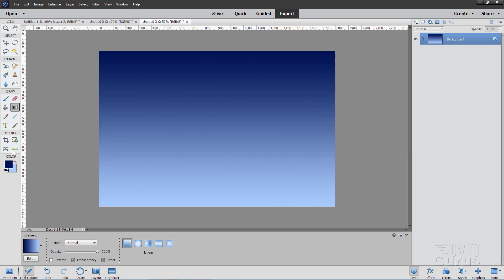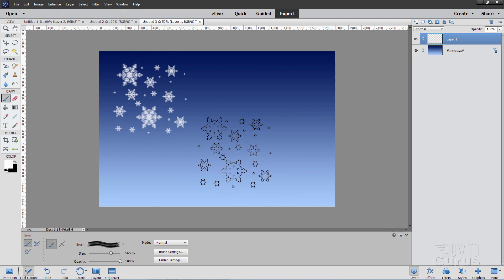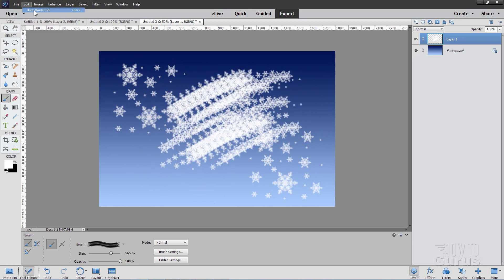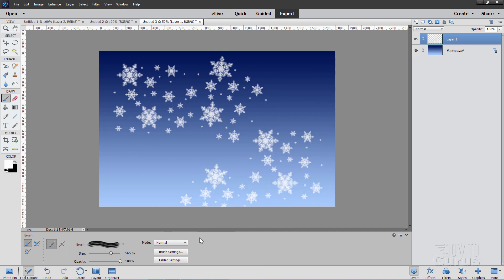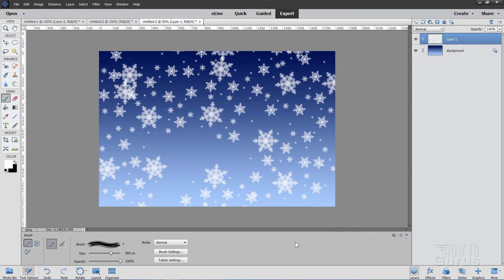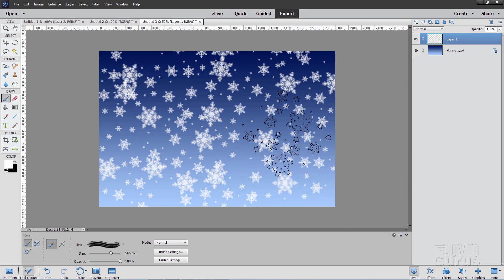Let's now put some snowflakes in here. Change your colors back to black and white and invert so white is in the foreground. Go back to the Brush tool. Make a new layer above our background layer — this will be our snowflake layer. Just click once here and again down here — there are snowflakes tapped on using this brush. Don't pull or drag it. Just tap once. Come down to the brush settings where it says Angle, grab that arrow, and move it a little to rotate the brush. Go through and rotate, put a few more snowflakes in, rotate again, put in a few more. Do one more rotation — there's our snowflake background.